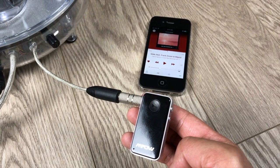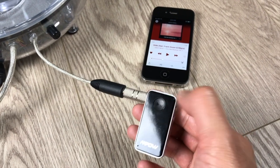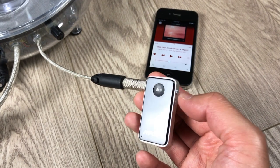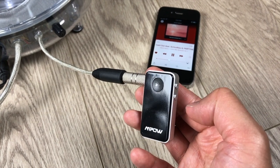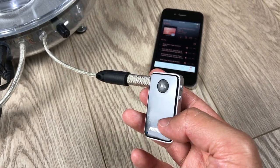Now that the devices are wirelessly connected, there are a few things you can do with the StreamBot itself. You can play the music, you can pause the music, you can hold to put the volume up, or hold to put the volume down. You can also change songs — press volume up to go to the next song, or press volume down to go back to the previous song.